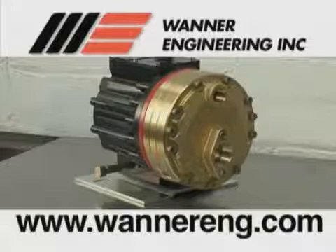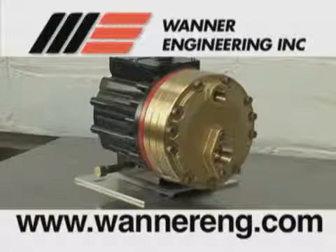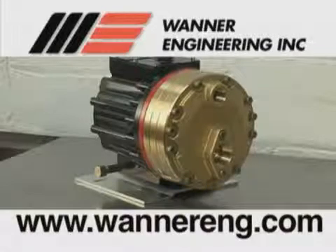This video will explain how to disassemble, reassemble, and troubleshoot easily serviceable parts for the HydraCell HG25, as well as the hydraulic end or oil reservoir.